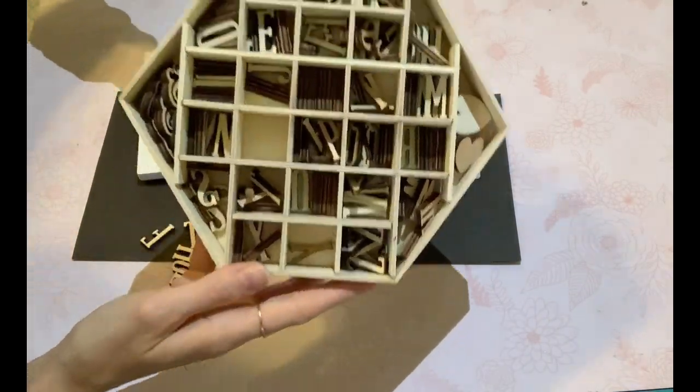I haven't cut any of the ribbon off yet — I'm just creating my bow to make sure I have enough ribbon, which also helps prevent cutting off more than you need. I like to cut off at the very end after making the bow.